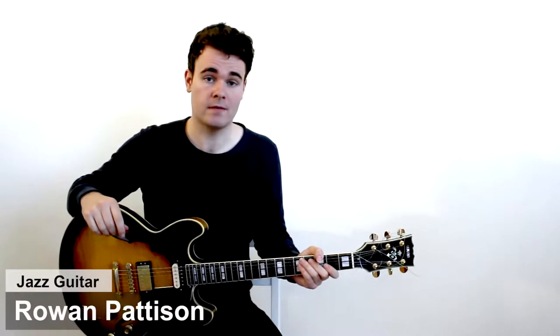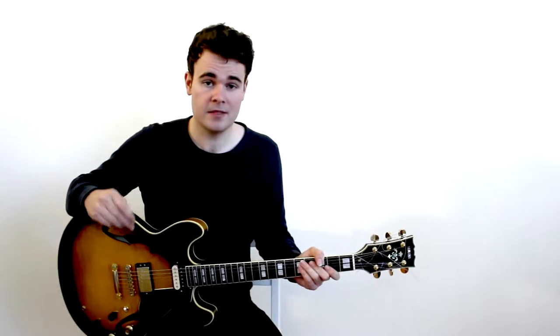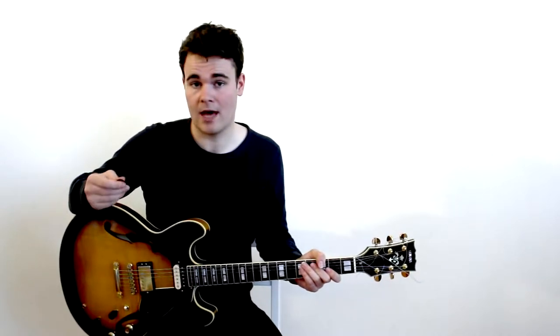A lot of people will tell you that tone is in the fingers, and they're actually not wrong. The pick and the way you use the pick actually has a huge difference on the tone that you end up with, and a lot of people look past this. This is because the pick is the first thing that happens to the sound.